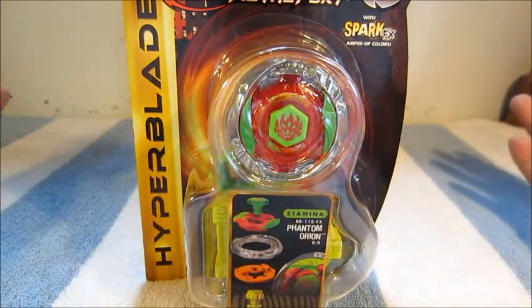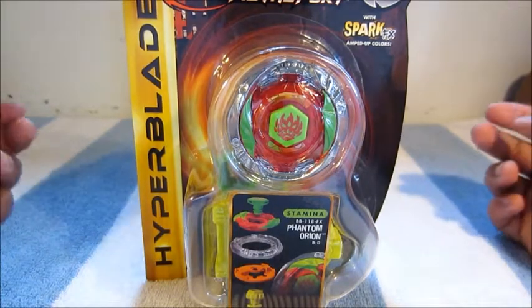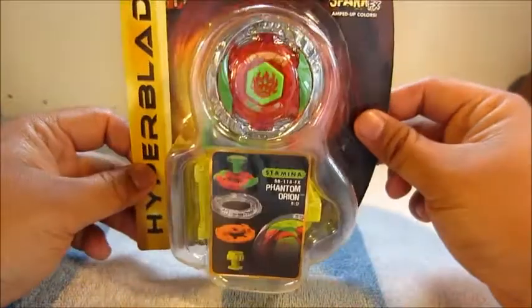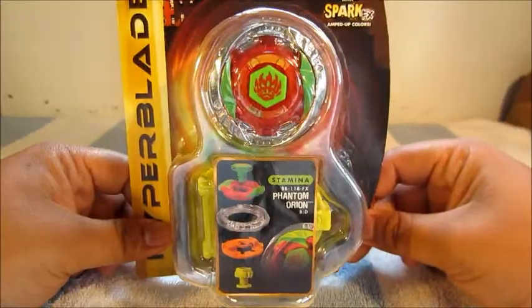I live in Hawaii so we get everything very late, at least Beyblade is very late. I guess this is the first wave or whatever, so I got this at Walmart. It was one of only two Hyperblades available, so I figured I might as well pick it up.